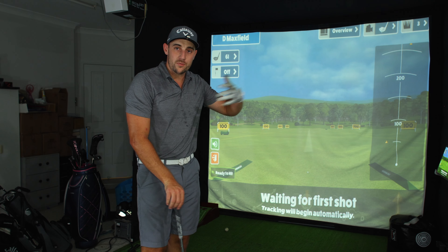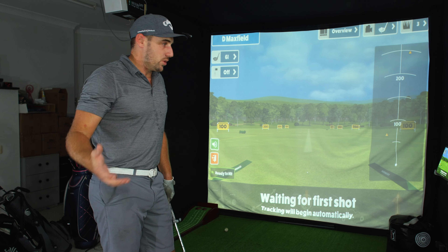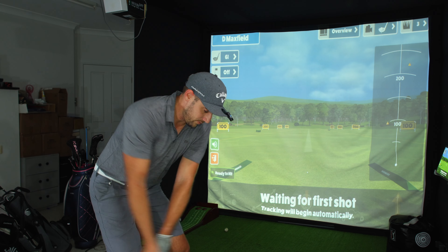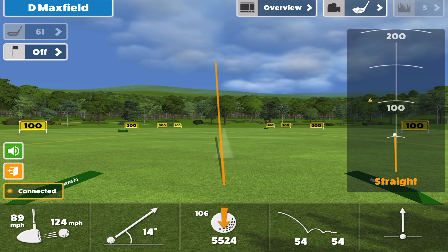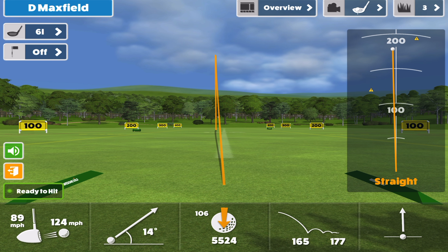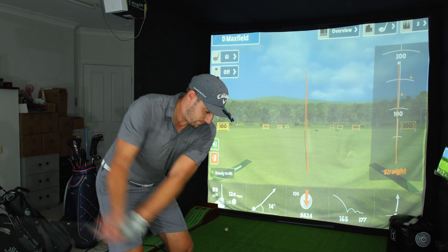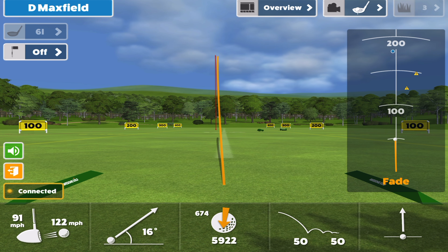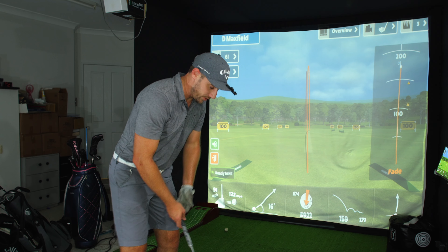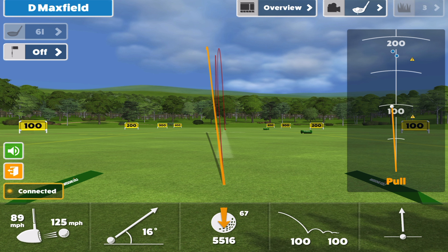Last thing tonight — shot shaping with my new irons. How versatile are these clubs? The reason I went from the Rogue ST Pros to these was because I wanted that playability and workability. With the Rogues, as much as I loved them, it was very easy to draw but very hard for me to fade. So let's try to hit a fade straight off the bat. That was very good — look at it come down. Six iron, 165 — I'll take that every day. My fade is typically about five meters shorter; maybe I'm just not as confident swinging at it. That one was 159, a little shorter.